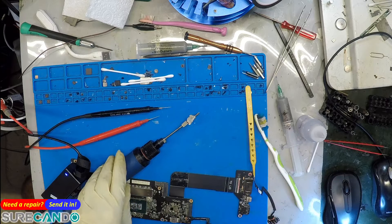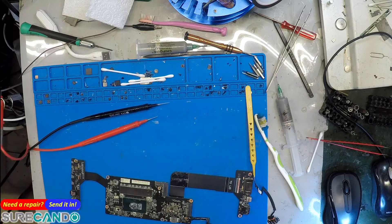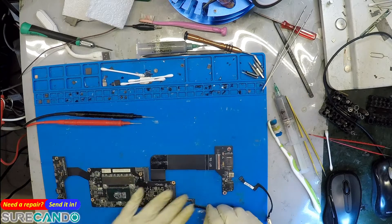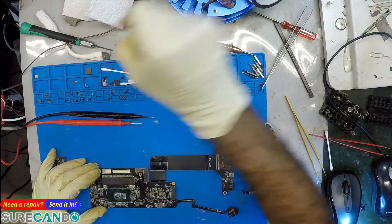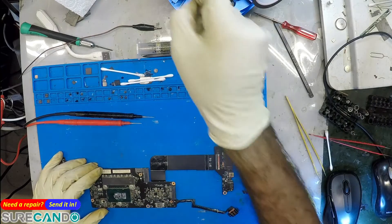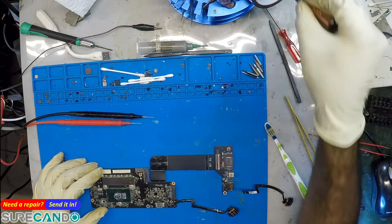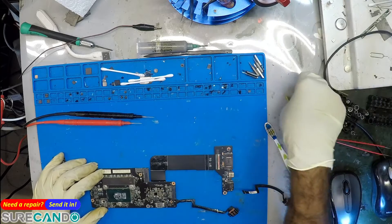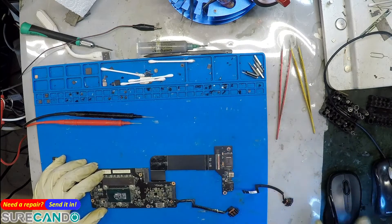It's a new day. Let's recap what we were doing on this Lenovo. We have to finalize this job with a success or not. We reballed the chip and still had no success. We believe we still have a short on the 5-volt rail, which we're going to look at and see if anything can be done.